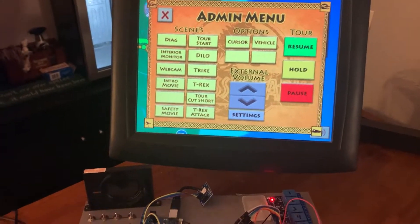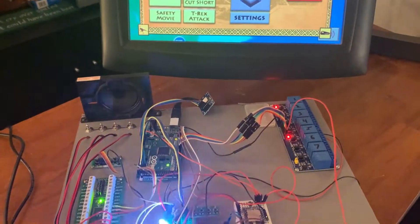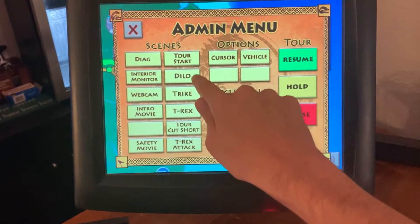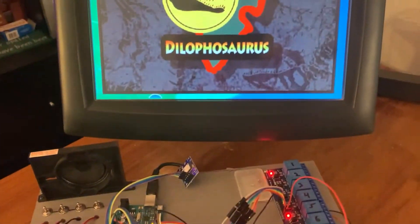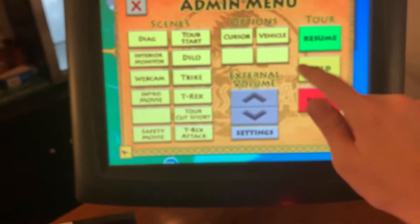Oh, one more thing — I mentioned that I was going to show a little demo of the MP3 player working. I know in some of the other videos you couldn't really see kind of what was going on, so let me go ahead and jump to, say, the Dilophosaurus. 'To the right, you will see a herd of the first dinosaurs on our tour, called Dilophosaurus. One of the earliest carnivores, we now know Dilophosaurus is actually poisonous, spitting its venom at its prey, causing blindness and eventually paralysis.' And if I wanted to make it louder...